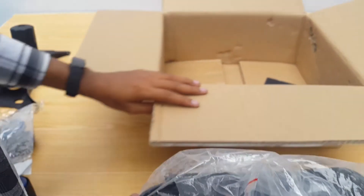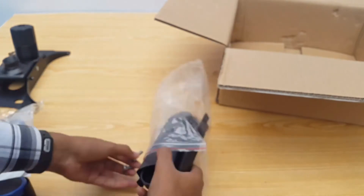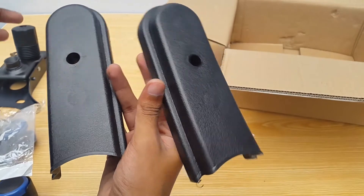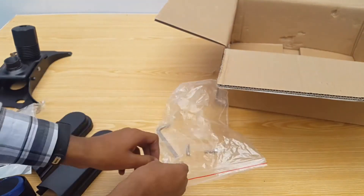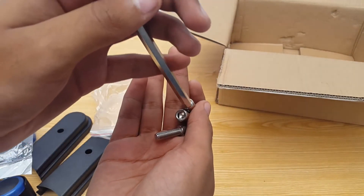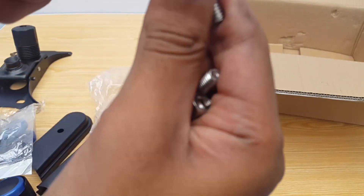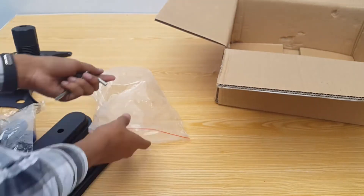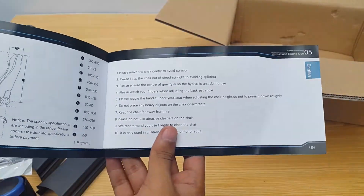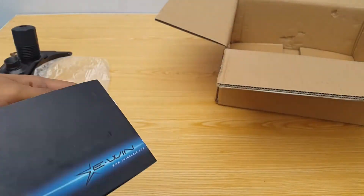Then we have a plastic bag containing the side covers for the top tilting bars. Each side cover is tightened via one screw. We also have an allen key and three compatible screws, though apparently the allen key doesn't fit the screws as they're somewhat small — I'll figure out what's up with them in the assembly video. And finally we have the installation instructions, with around 9 pages in Chinese and 9 pages in English.